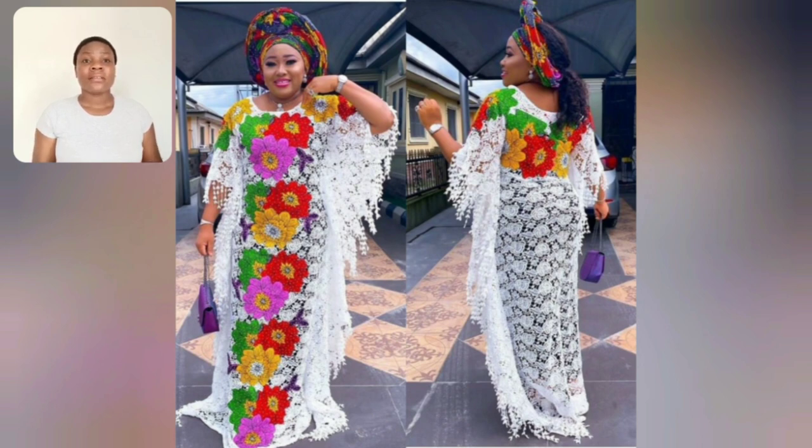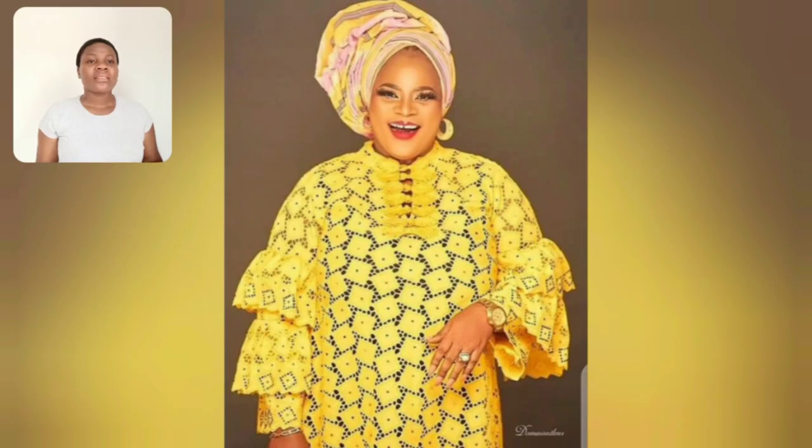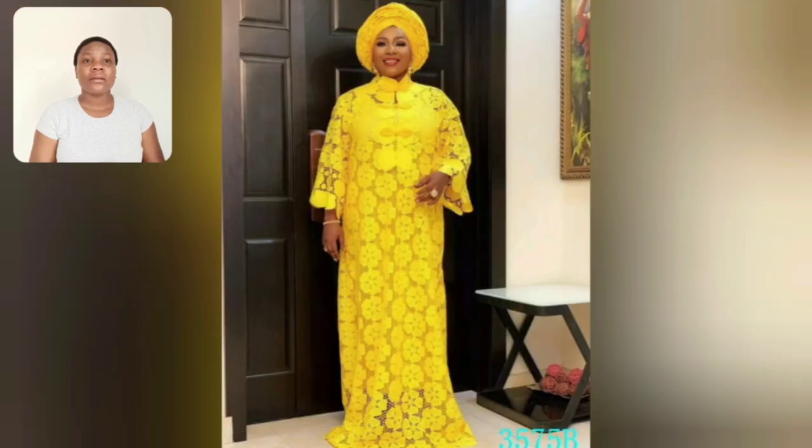Look at this - this is lace and akara. All the styles in this video are lace styles and some of them are touched with akara. So if you are a mature lady, a fan of lace, a fan of good wears - something classy, something simple - as long as it's made with lace, please do watch this video to the end.